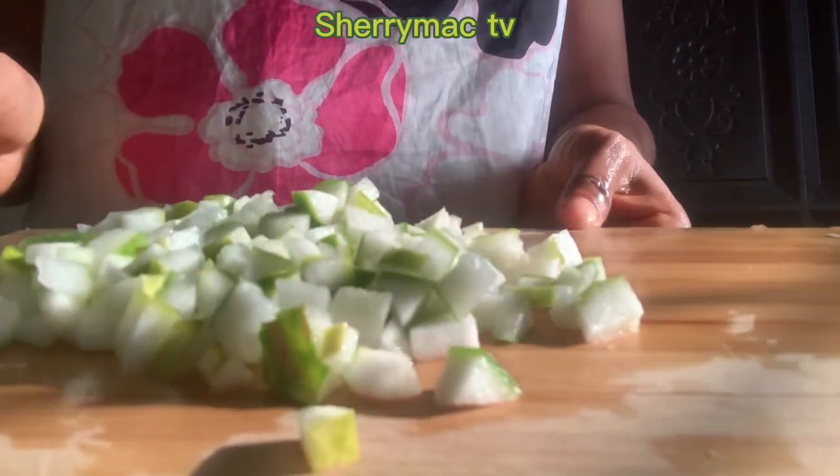Next, what I'm gonna do is grate my carrot. Carrot is good for your skin, it's good for your eyes, and contains a lot of vitamin A. After grating my carrot I'm gonna pour it into the mixing bowl.